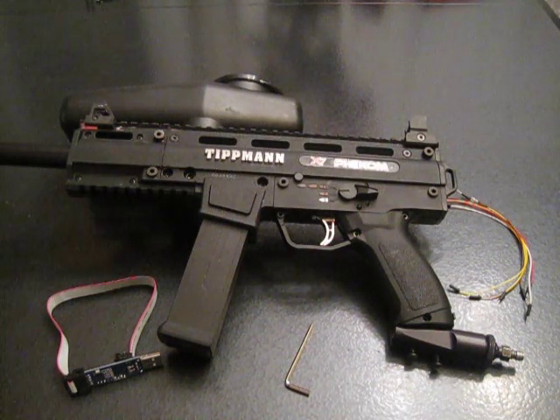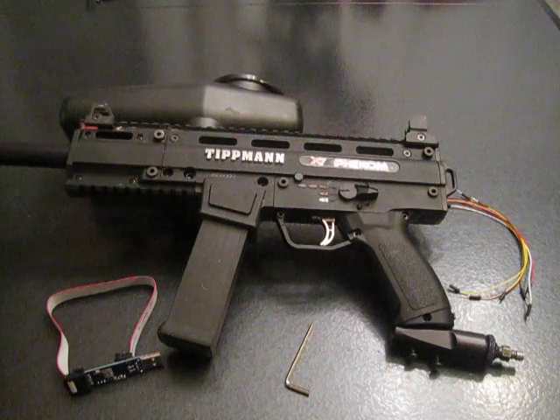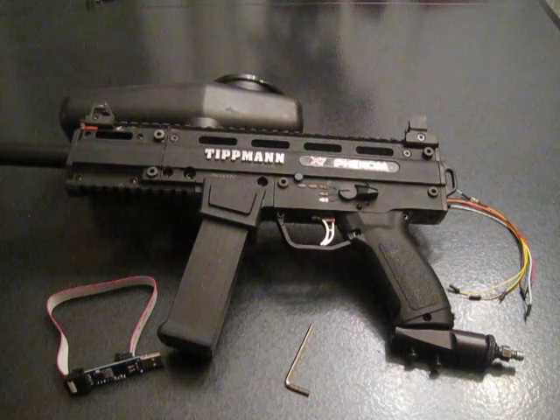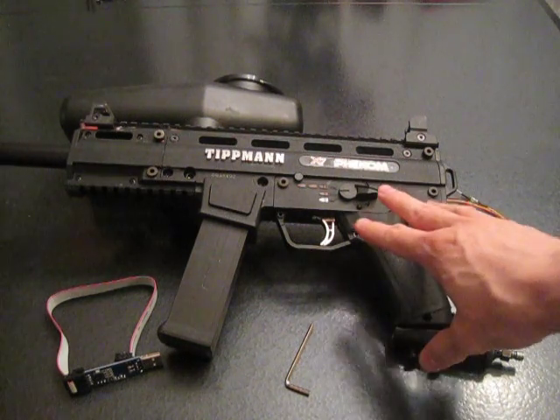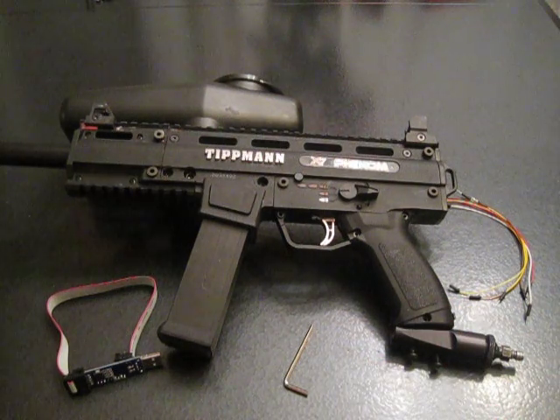Here's a video where we're going to take apart the X7 Phenom and demonstrate how to program the chip on the gun from the start. On the table right now is a list of most of the pieces you're going to need. Of course you'll need a screwdriver to take apart the gun, and an Allen wrench to take off some of the screws.